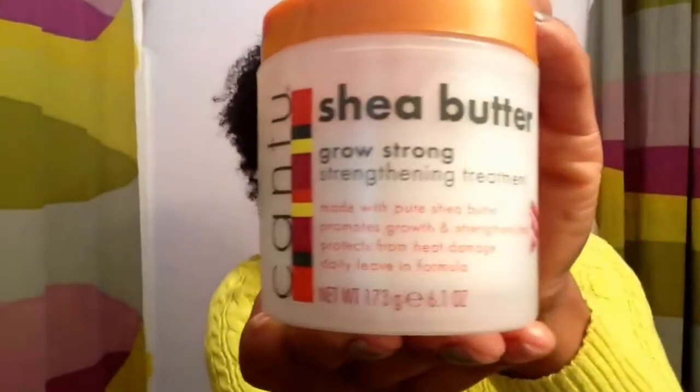The two products that I did use — the product that I love is the Cantu Shea Butter. Oh my gosh, I feel like I have hit liquid gold here. Not only is it strengthening and it does promote growth and it is a shea butter, but it also can be used as a leave-in conditioner and it also protects from heat damage. And right now that is what I am battling — this heat.